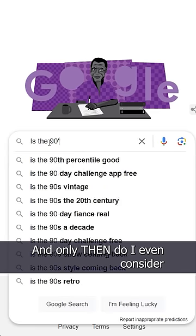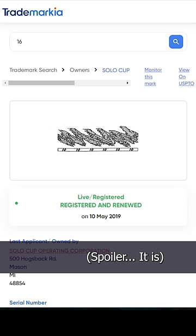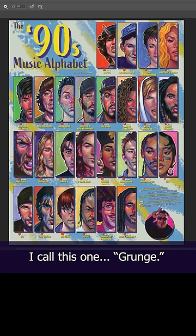And only then do I even consider that a cup design might be trademarked. Spoiler — it is. Okay, deleting that. I'll just make my own.